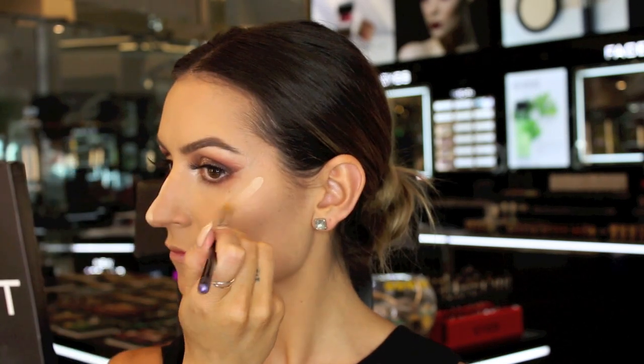To highlight, I'm using a light shade of the concealers, number 107, and applying this down the bridge of the nose, the centre of the forehead, and top of the cheekbones.